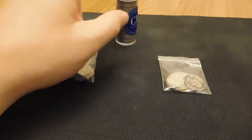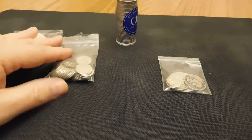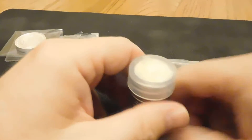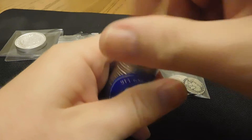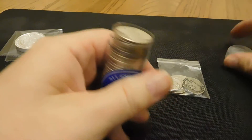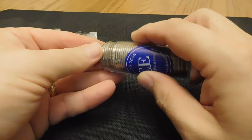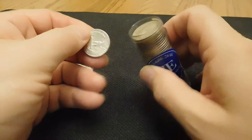Hey everybody, Ziggy71963 here, just doing a little stacking video, having some fun with this, also having some fun with my daughter going through coins and finding coins and stuff.